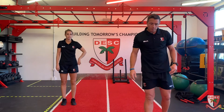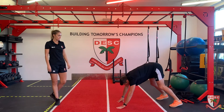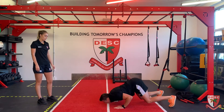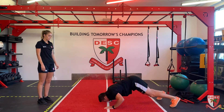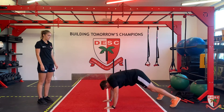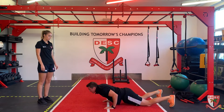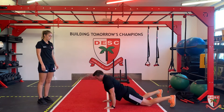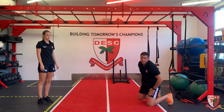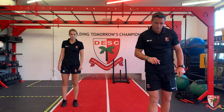Then we're going to have a judo press. Hands here like a high push-up, go down, up, and back. For the regression, go down, drop to your knees, get up and push back - down to your knees, up and back. We'll do eight of those. I'll give you the reps every time we do them.